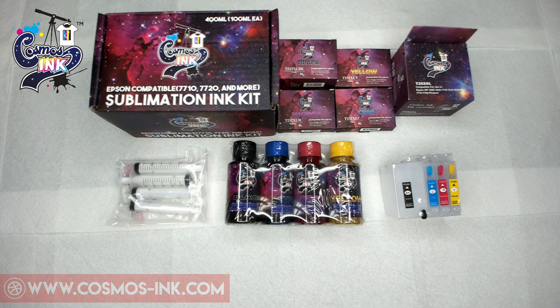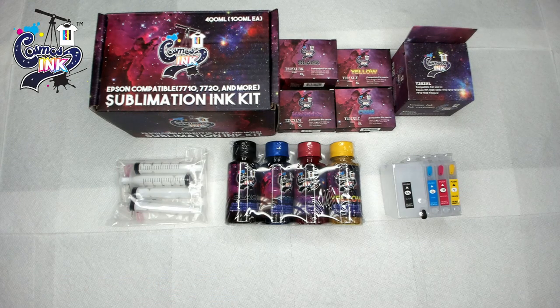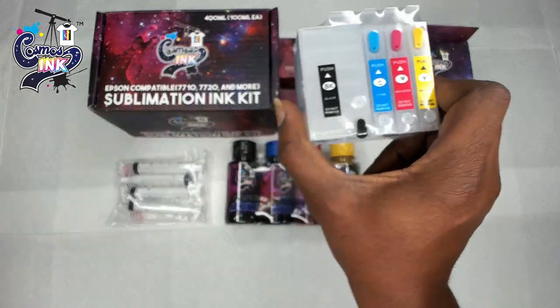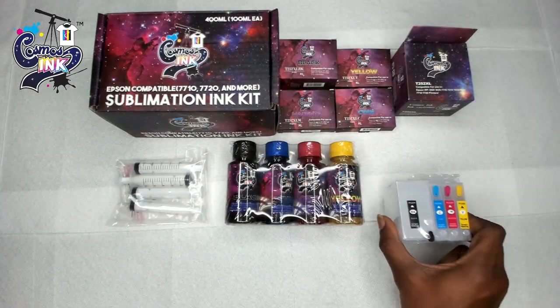What's going on everybody, welcome back again to a brand new video. My name is Angelo from Cosmos Inc, and in today's video I'm going to be showing you all how to properly refill your Epson Workforce refillable cartridges.